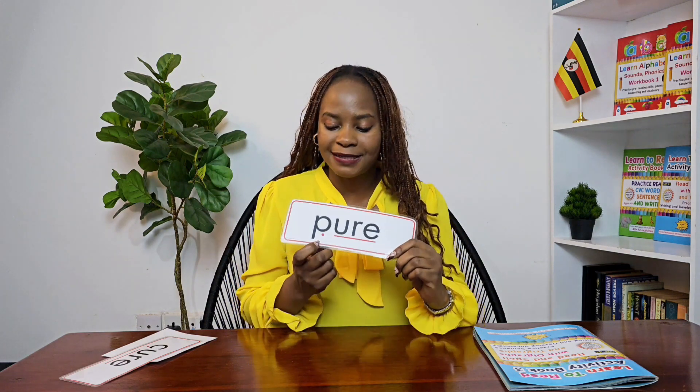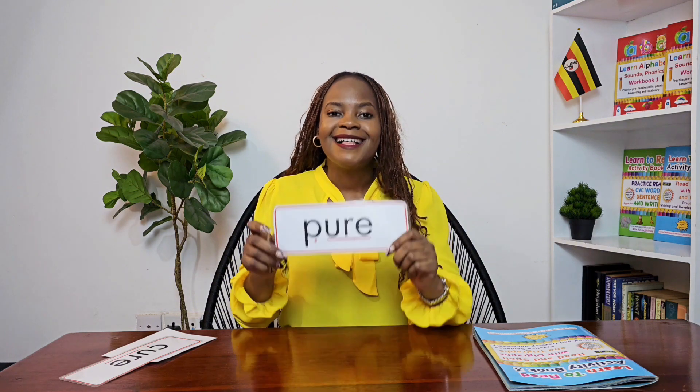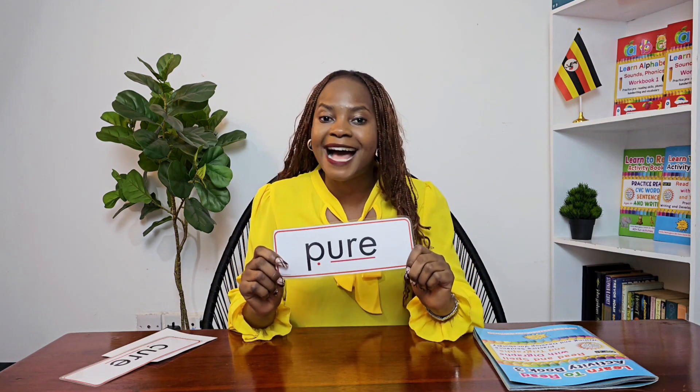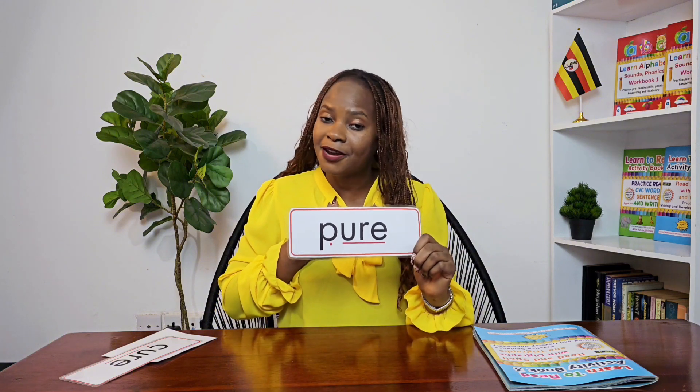Sounding out — let's go: p-u-r-e. Blend the slow way: pure. One more time, the slow way: pure. Faster way: pure. That person has a pure heart — it means they are very kind, very nice, and they always make the right choices.